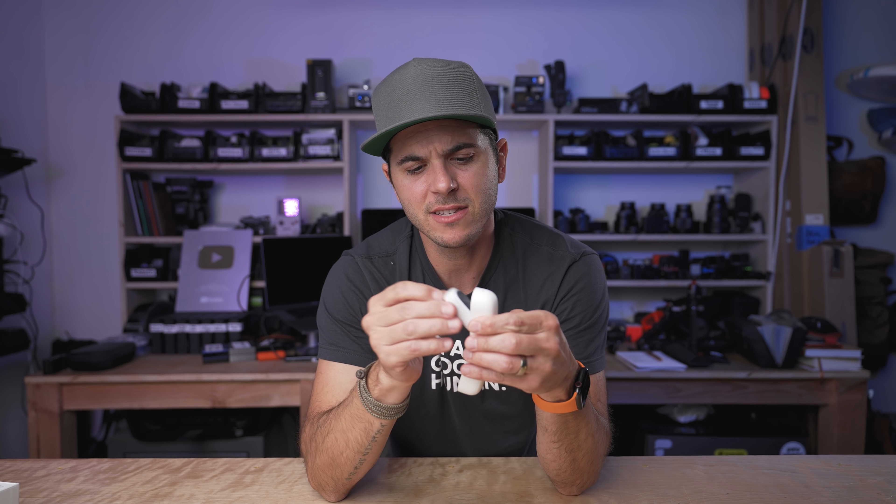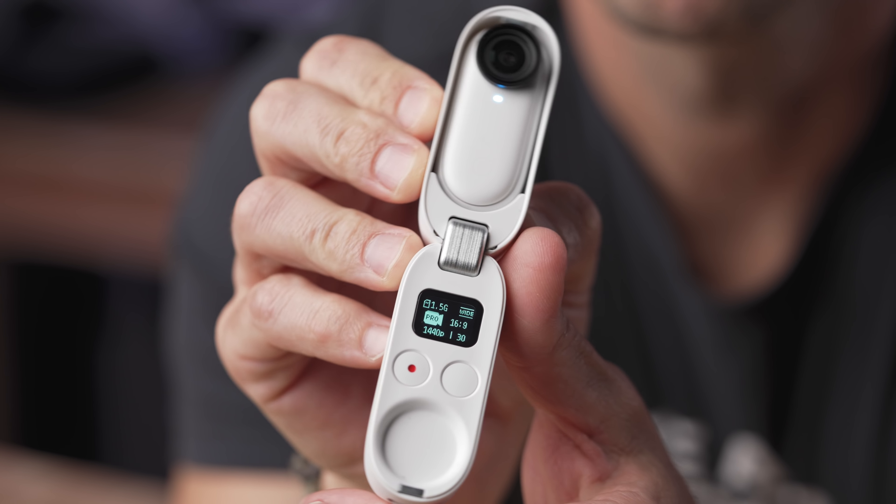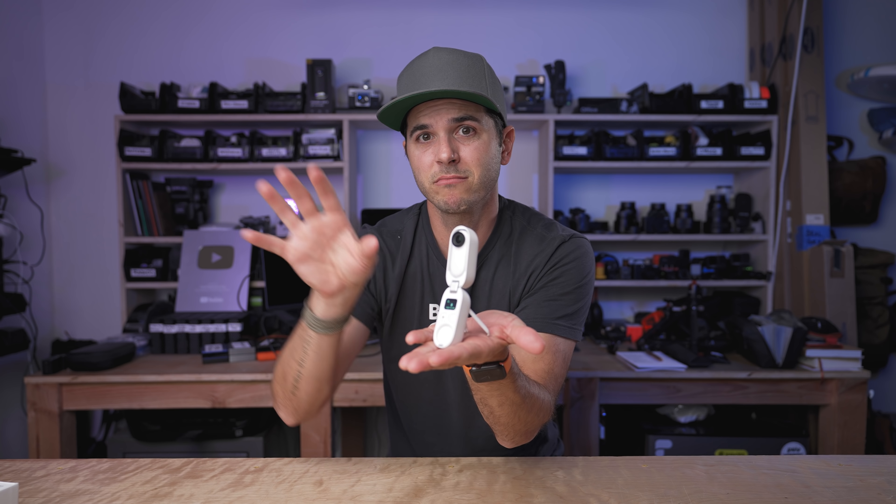It's waterproof down to four meters. The back is magnetic, so it sticks to things like the pendant or even a metal wall on the side of your car. It has built-in 32 gigabytes of memory, 28 of which are usable. You can preview everything through the app, and the case itself is actually a wireless charging remote control that also holds and charges the camera and has little tripod feet on it. In the app, it has AI editing — you can film a bunch of clips, hit AI edit, and it'll make you a video with music cut to the beat.